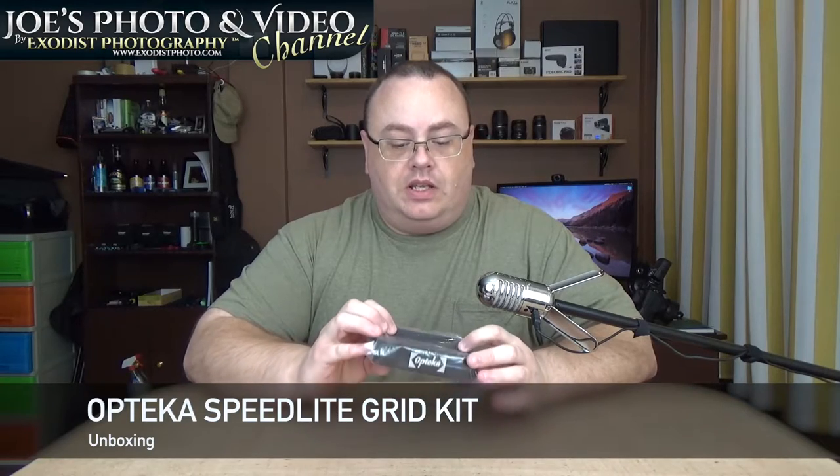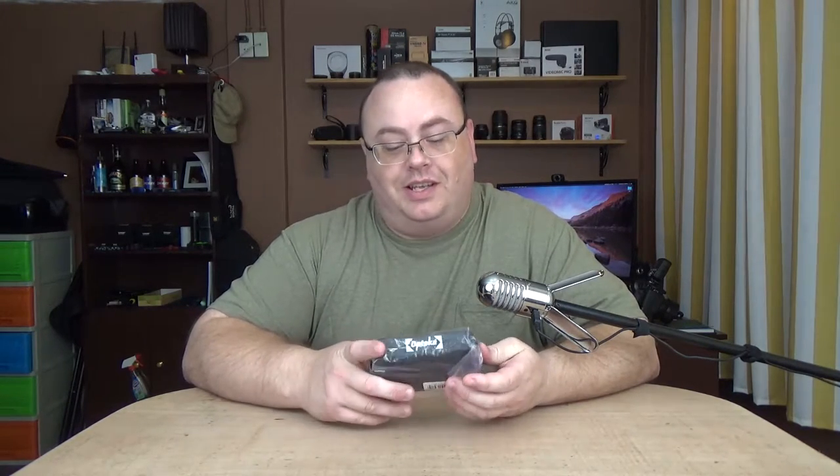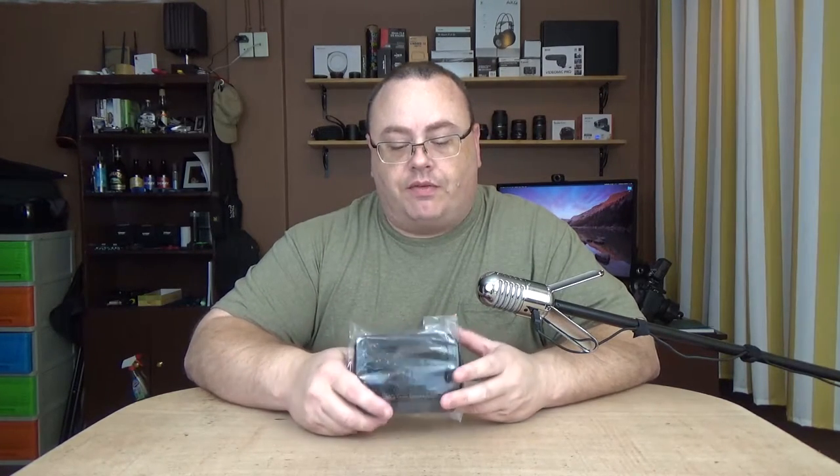Hey everyone, Joe here. I've got some more unboxings for us. What I have today is the Optica Speedlite grid. It's actually done to unbox this in plastic — that's the way they sent it to me. I got this to go in front of my Speedlite. It's a little small grid, kind of affordable.